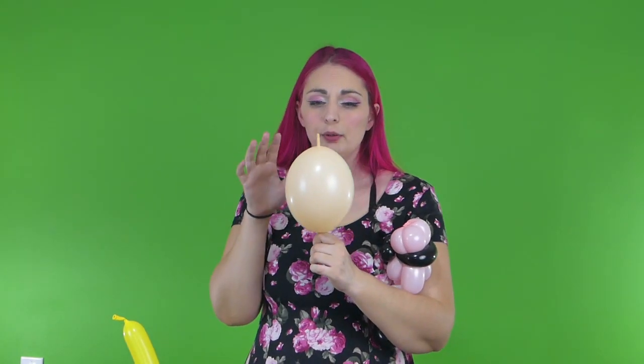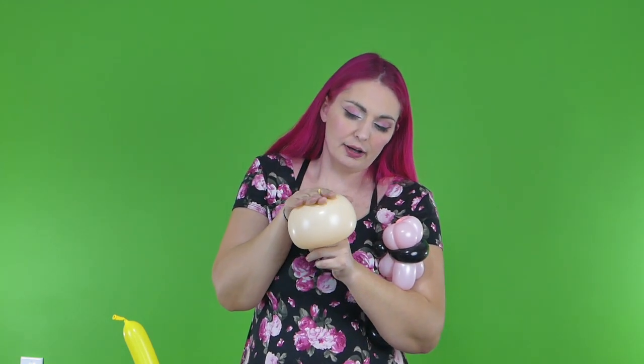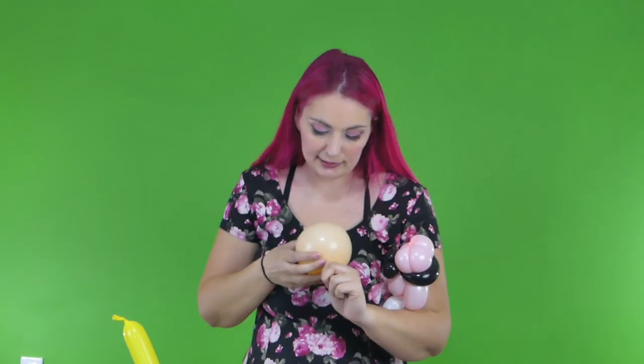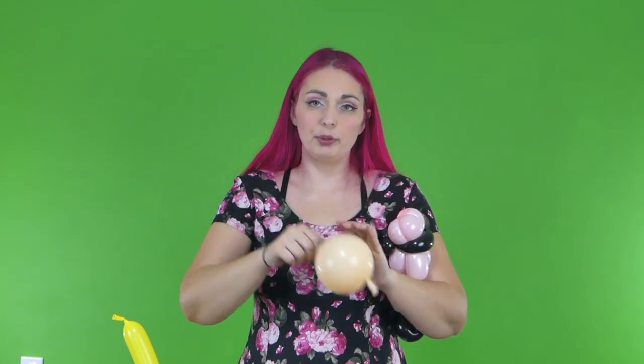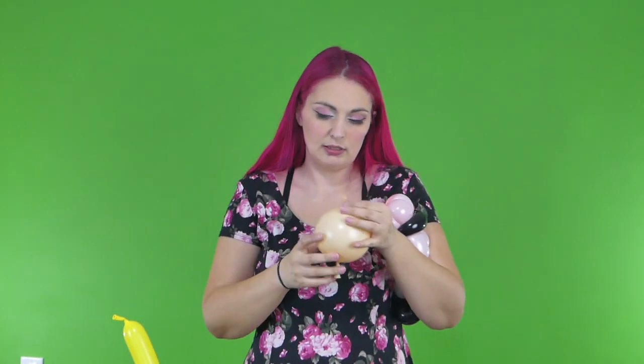For her head we're gonna use a quick link. For the quick link, we don't want this long oval shape — we want it to be a nice round shape like Powerpuff Girls heads are. So we're gonna blow it up all the way. And now what we're gonna do is squish it down and let the air out. This will give it a nice round shape. So once you've got it nice and round and squishy, you tie it off as close to the air as you can so that you have a nice long tail. And then at the top you want to do the same thing — tie it off as close to the air as you can — and that way it will keep its round shape.